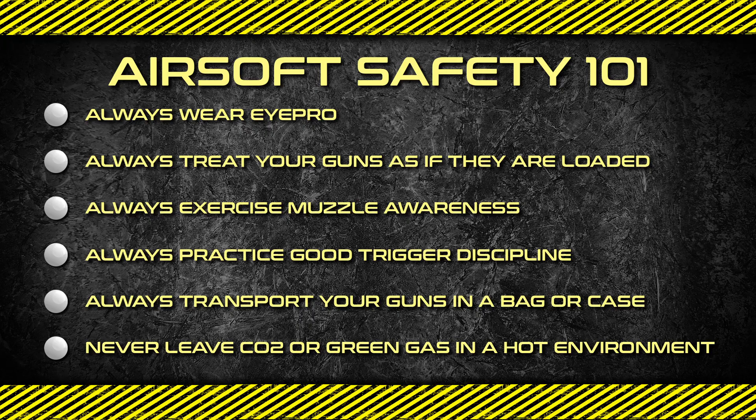What's up airsofters? Check out these new Quick Detach Kydex holsters from EMG. Whether you own one pistol or many, this holster system is perfect for anyone looking for a secure custom style fit for their sidearm.